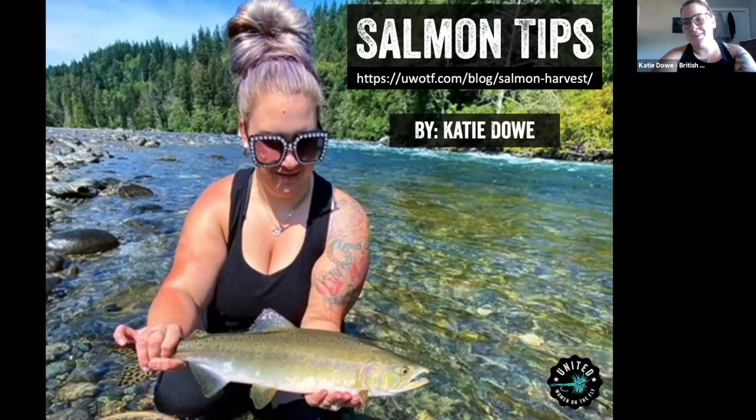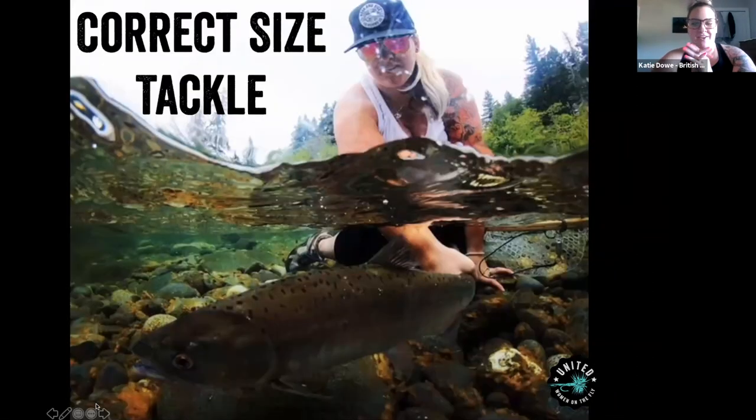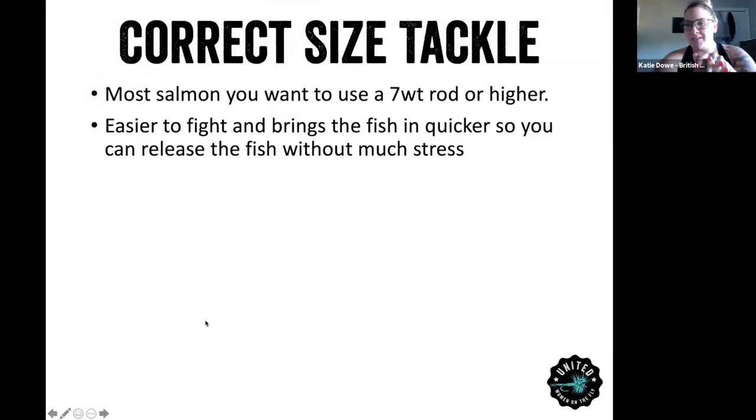Hi everyone, I'm Katie from British Columbia, on Vancouver Island, and we definitely get a lot of salmon here: pinks, Chinook or kings, coho, chum, and sockeye. The picture on my first slide is a pink salmon I caught in a local flow here. For correct size of tackle, it is different here on the Island. For most salmon you want to use a seven-weight rod — it helps bring them in so much faster and helps with their recovery during catch and release, especially fishing in the summer when you don't want to stress them out.